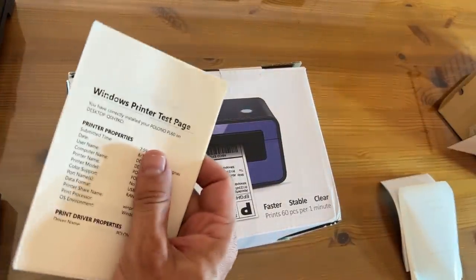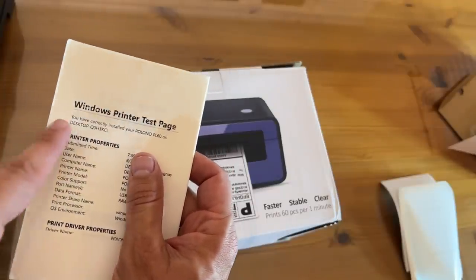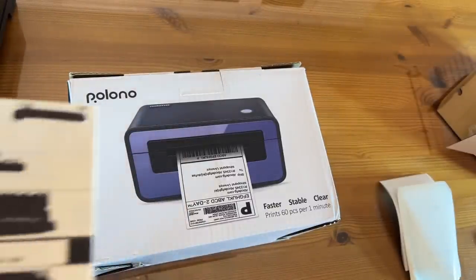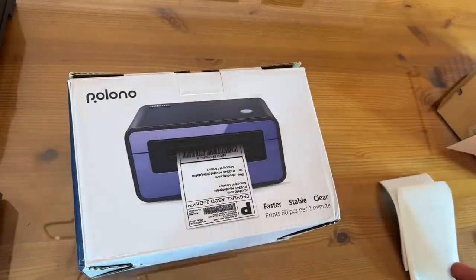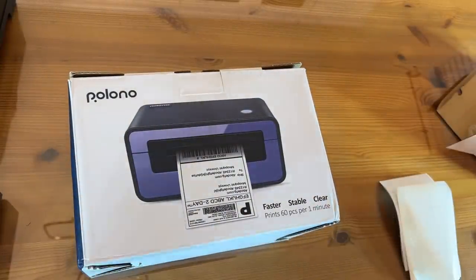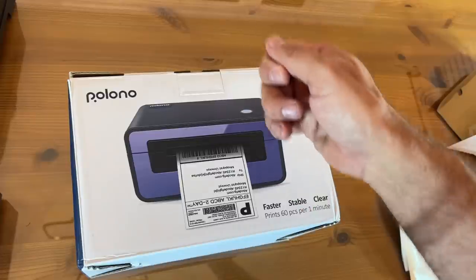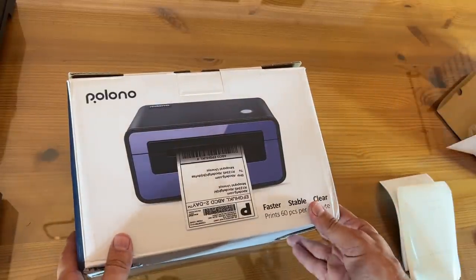Here are the test settings. I'm not sure what Amazon and YouTube will let me show in terms of those stats. You can see it just prints out the test label. For security purposes, I've blacked out all the address information on the actual labels and the test labels that I printed. Super easy to set up — USB-A just plugs right in and you're pretty much good to go. Obviously there's also a power cable.